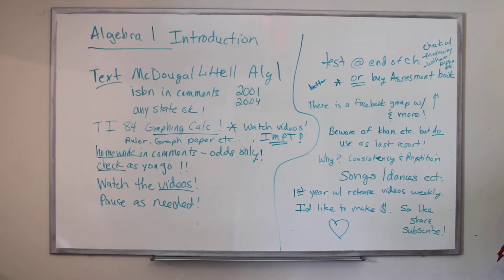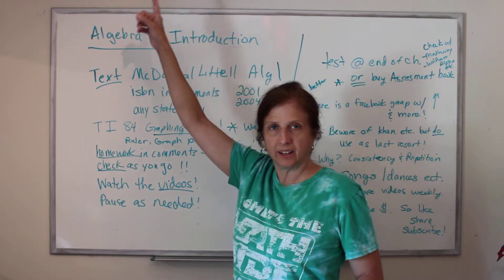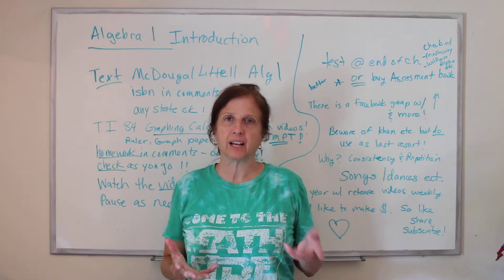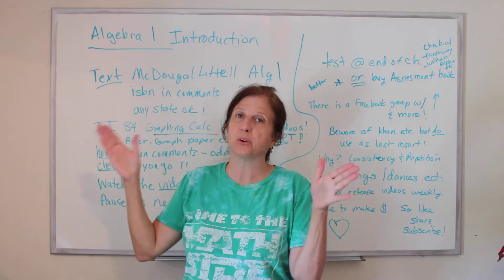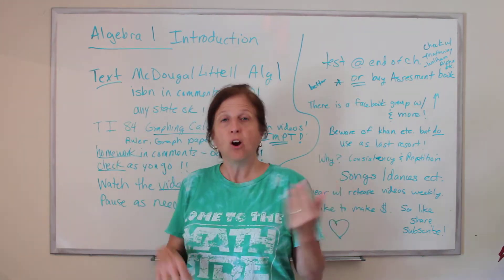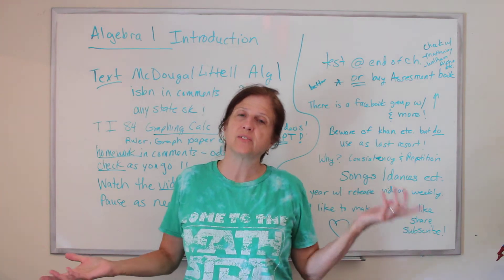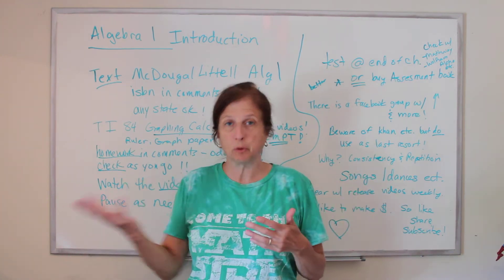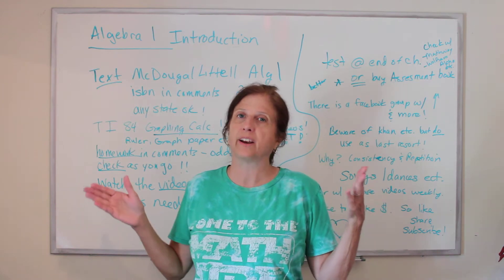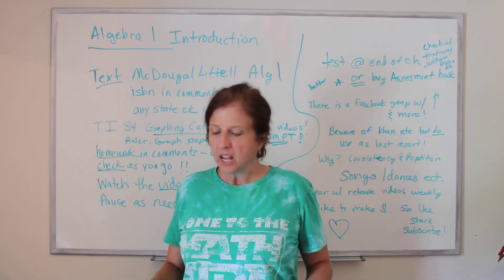Welcome, welcome for the first time to Algebra 1 in this class. This is going to be a class for homeschoolers where they can go through and watch all the videos, take the test, do everything, or people could just use these videos as a supplement to something else you're learning. If you need another explanation of the quadratic equation, it's going to be out there.